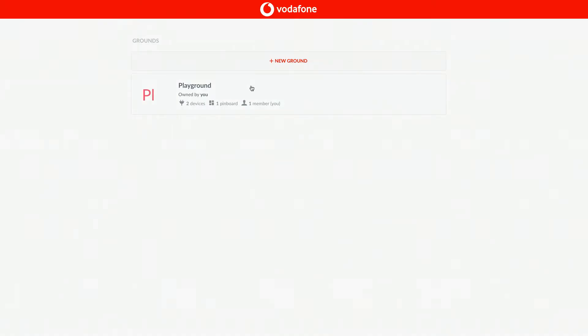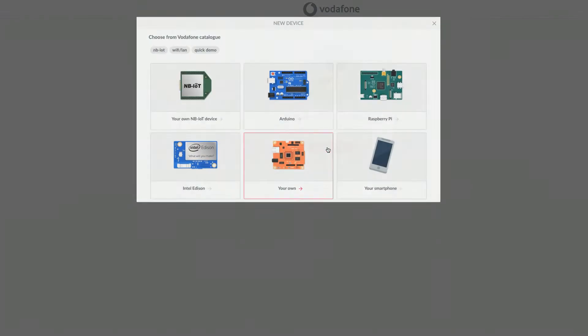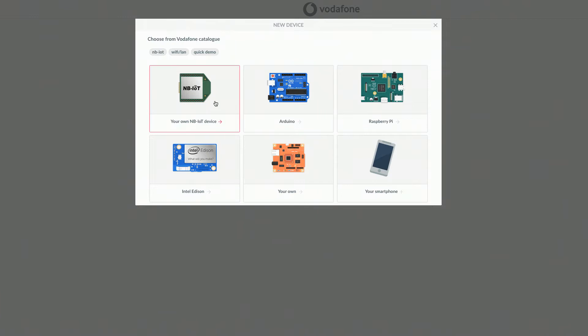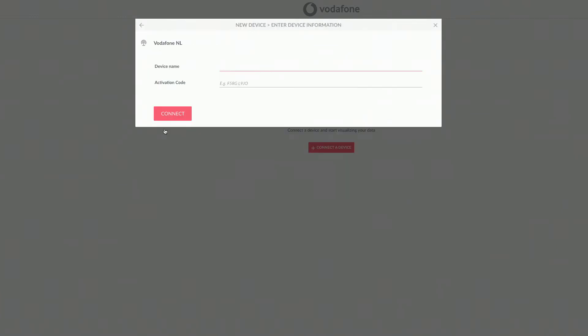Once you have set up your account, you can add your device. Click on Playground, then click Add New Device, and select your own NB-IoT device. Once you have chosen Vodafone as your provider, you can give your device a name and enter the activation code.